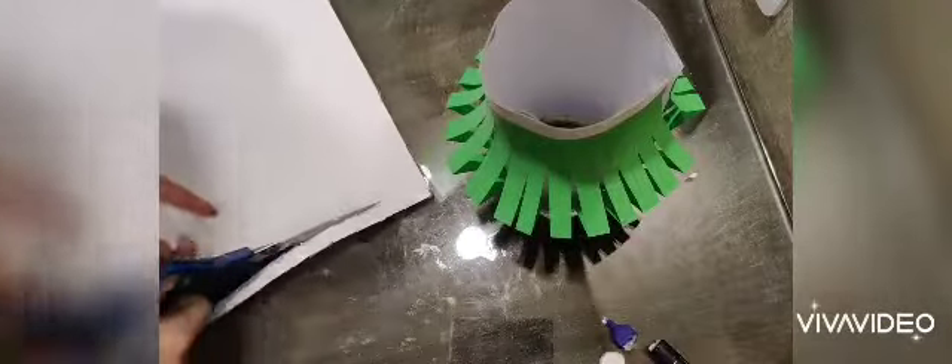Our lantern is almost ready. Paste it properly and with the round shape we have this beautiful lantern shape. Take one strip of paper, cut it, put fevicol on both ends, and make a handle for the lantern.